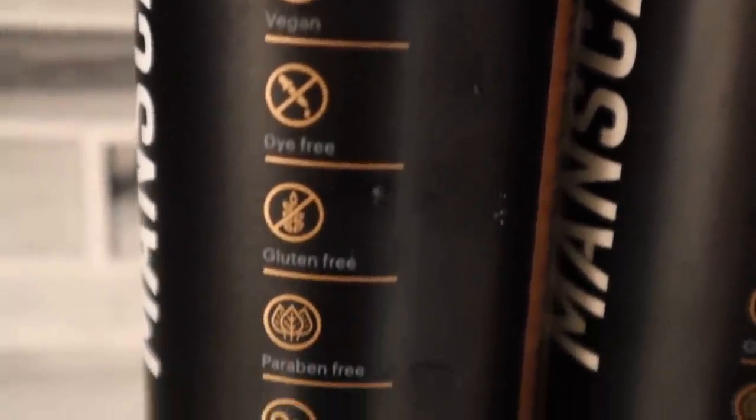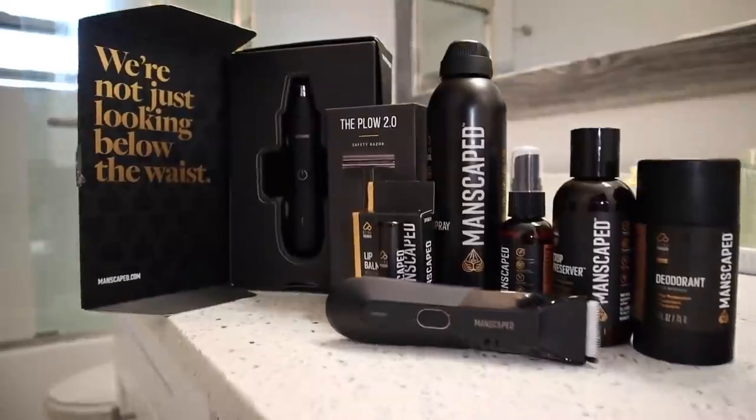The Manscaped Stick Deodorant is not filled with all those harmful chemicals and dyes. It is cruelty-free, aluminum-free, paraben-free, alcohol-free, dye-free, and vegan. So ditch the old stick that is filled with harmful and irritating ingredients and see for yourself just why Manscaped is the global leader in men's grooming. When you visit manscaped.com, you can get the new Manscaped aluminum-free underarm deodorant and have the option to bundle that for even more savings. Check out their new ultra-premium collection.